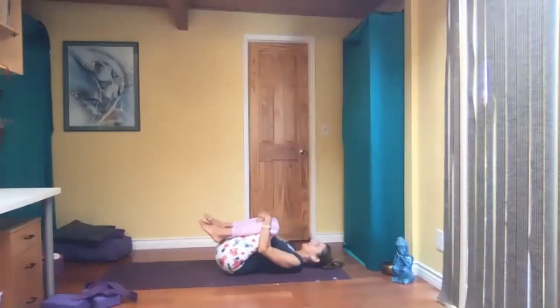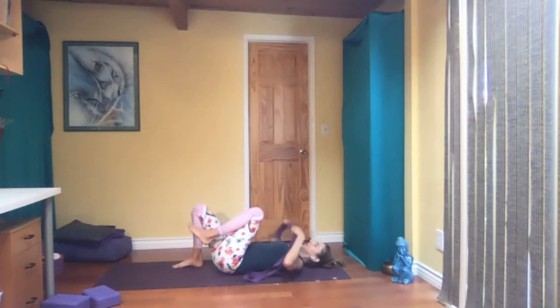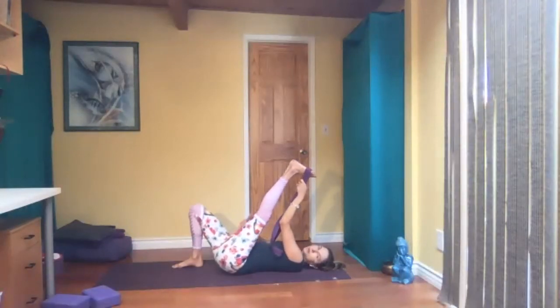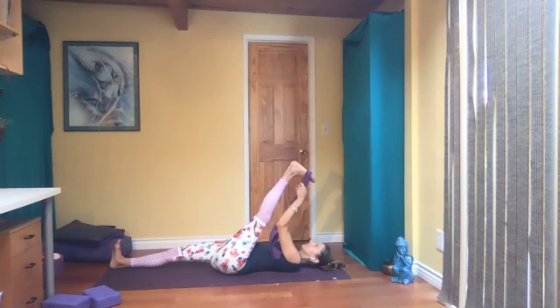Knees in again, hug yourself a few times. Take your strap. Belt under the ball of your right foot — you can have your left knee bent if you want. Then straighten that right leg, flex the foot. Maybe straighten the left leg too, flexing both feet here.